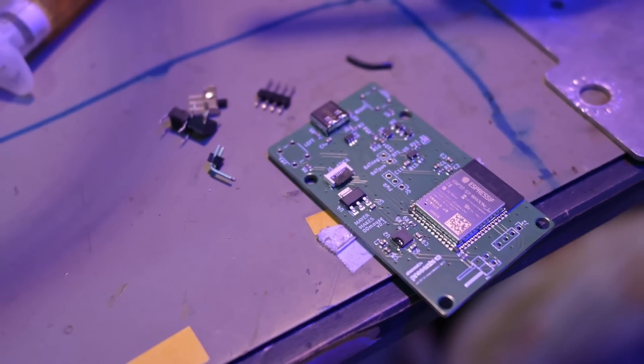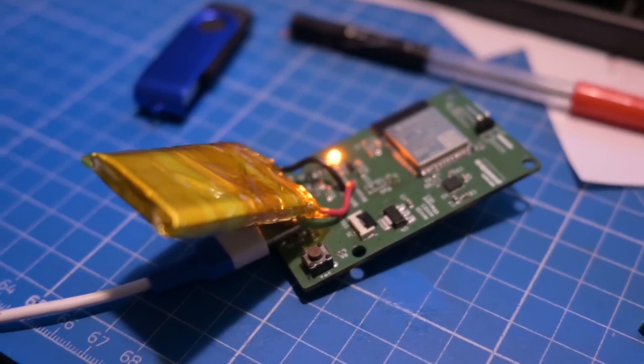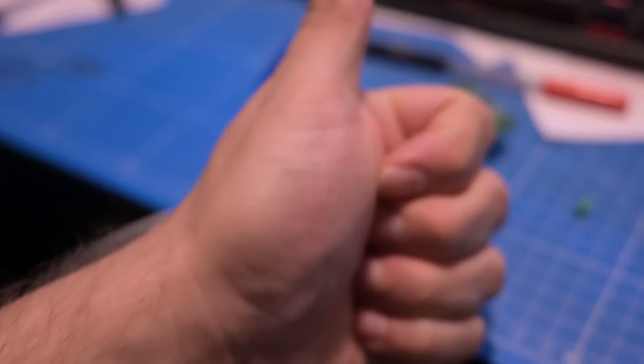The next step in the bring-up process is to solder all the remaining components and also connect the battery, because I have to check if the charging is working as intended. This thing will work over Bluetooth, so it also has to have an internal battery. And then we go over to the code.